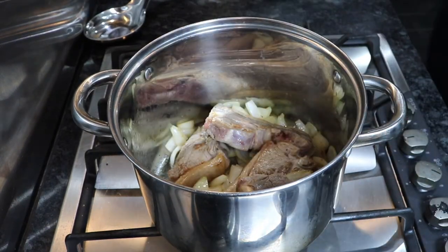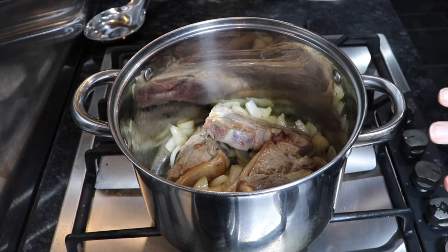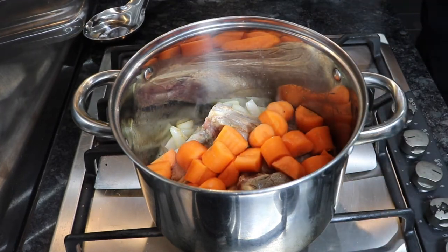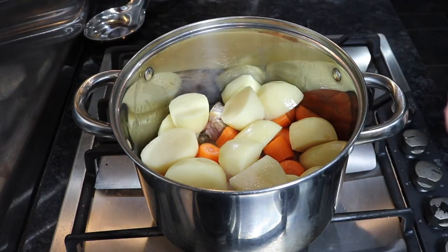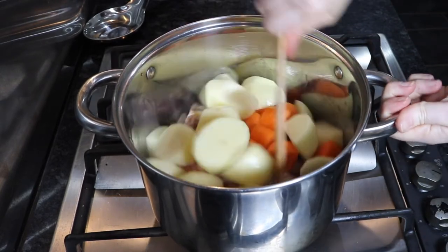Once our onions have been cooking for about three to four minutes — we don't want caramelisation on them, we just want them to have a nice even colour — we're going to add our carrots to the pan. Then we're going to add our potatoes, and once again give everything a really good stir and mix through, because we don't want anything burning on the bottom and we want all those juices over everything in that pan.